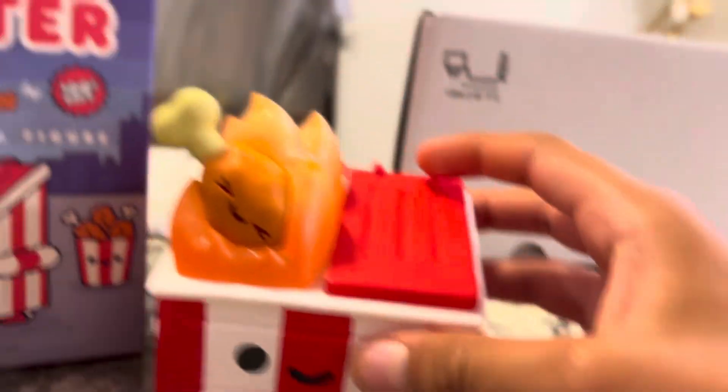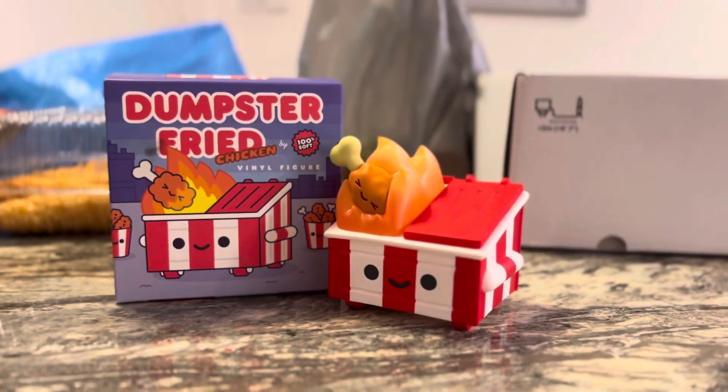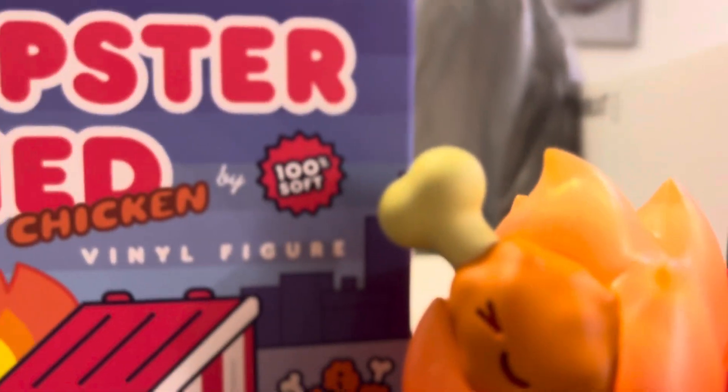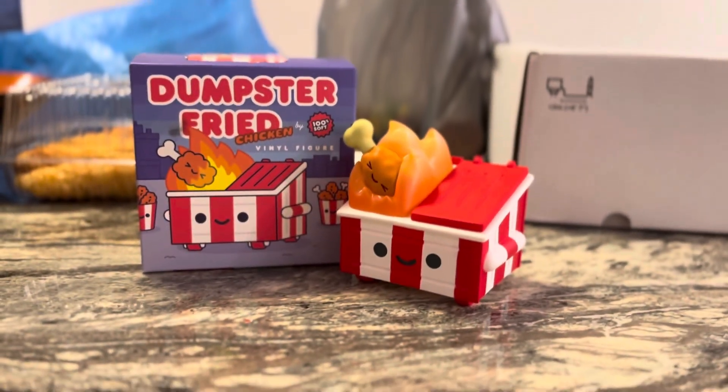Just a quick unboxing here in Chicago, but yeah, this is my new Dumpster Fire Fried Chicken. Thank you guys for watching — also check out 100 Soft, you can see it right there. Thanks for watching and see you in the next video.